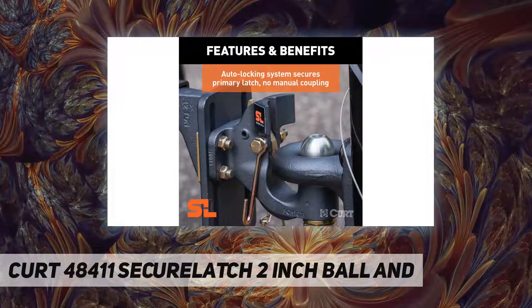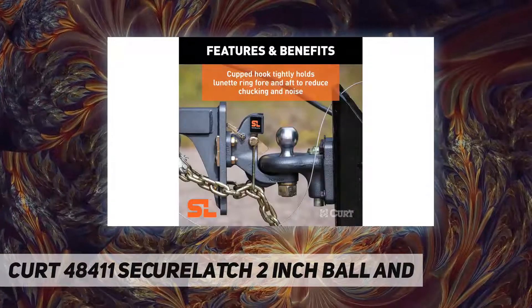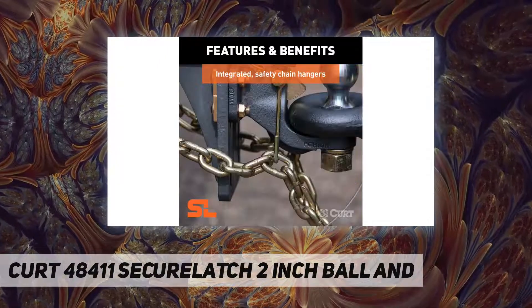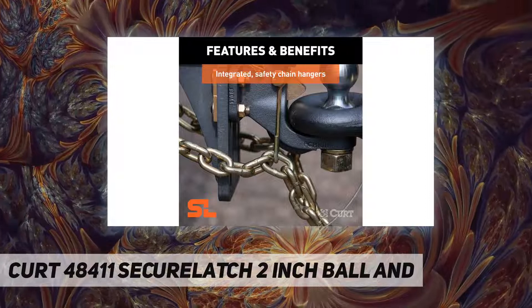Just insert the secondary safety pin and you're ready to tow. This unique pintle ball hitch also has a cup design to hold the lunette eyelet more tightly and deter chucking noises.